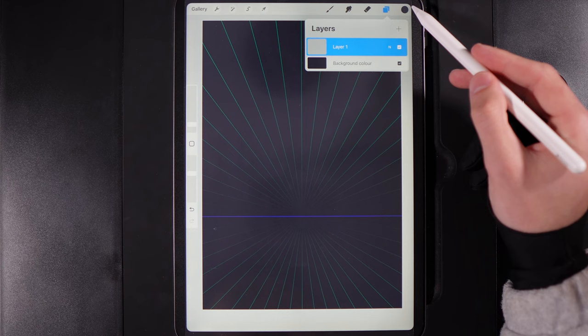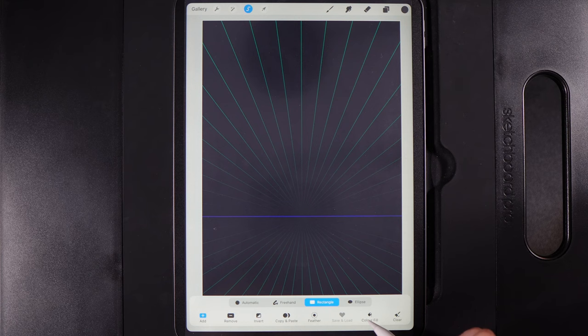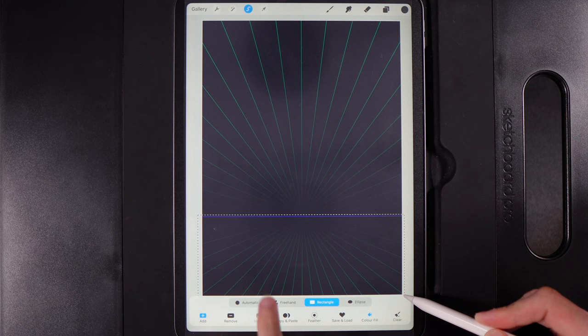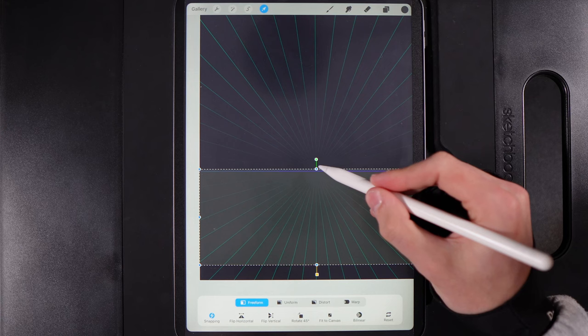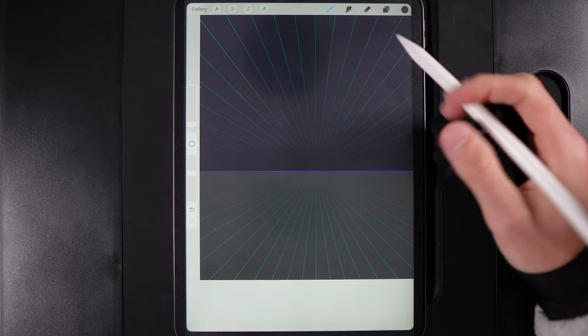On the empty layer, grab the middle colour on the far right column. Go to your Selection tool, use the Rectangle option, and turn on Colour Fill. Create a box that spans your horizontal axis — the blue line — filling in that area. Once you have a rough space, go to your cursor, use the Freeform option, and adjust it so it hits the horizon line. It doesn't have to be pixel perfect as it'll be blurred anyway. Make sure it fills up the bottom area, then tap your cursor when done.